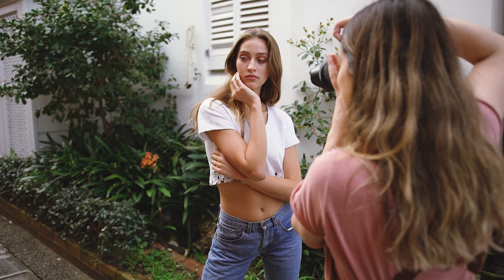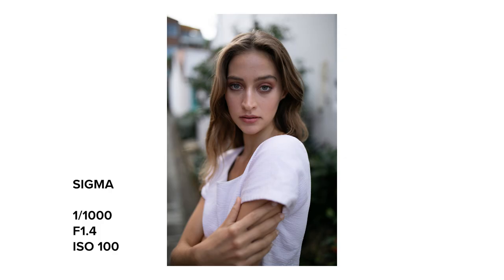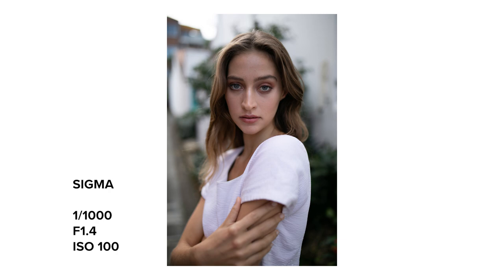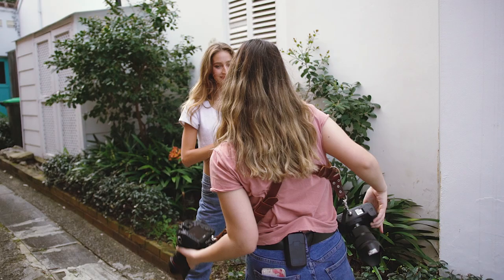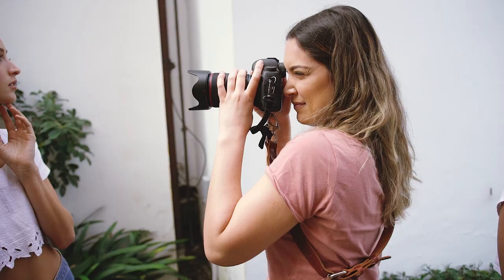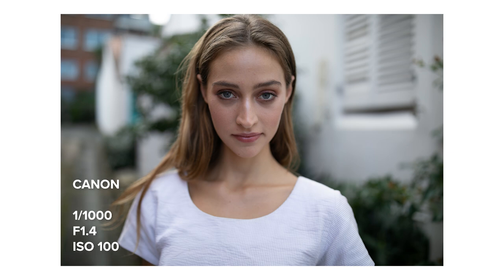From here on out we can start to see the unreliability in focus accuracy with the Sigma lens on a DSLR. I had my focus point on Katya's eyes the entire time, so there's no real reason for some photos to be in focus and some to be out — especially when I didn't have this issue with the Canon 35mm. However, if I was shooting on a mirrorless such as the Canon EOS R, we wouldn't be having this issue. Mirrorless cameras use phase and contrast AF on the sensor, unlike DSLRs which reflect light through the mirror to a separate AF sensor, so back-front focusing issues don't exist in mirrorless. An important note with Sigma is that they can be calibrated with Sigma's USB dock — while it's an additional cost it is relatively cheap and allows you to calibrate the lens as often as you need.